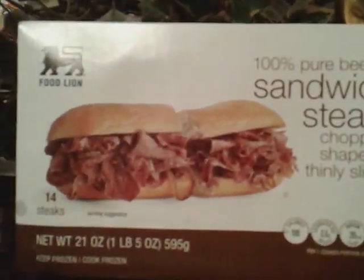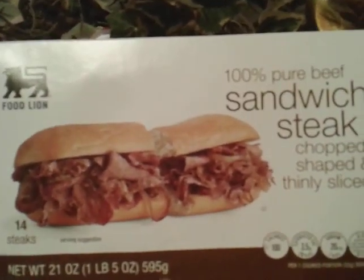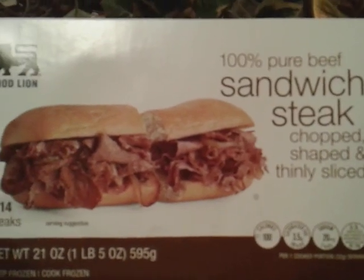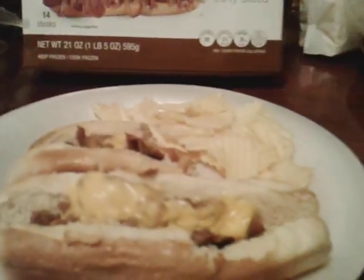This is my first meal of today. I only eat but one time a day — don't like to eat three or four times. I eat one good meal a day. This is going to do me for the day.